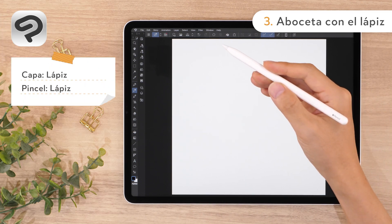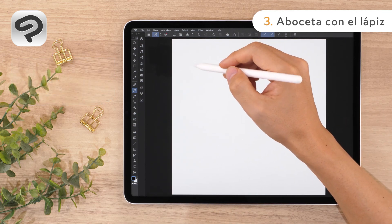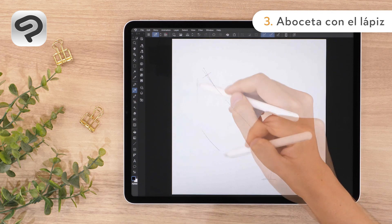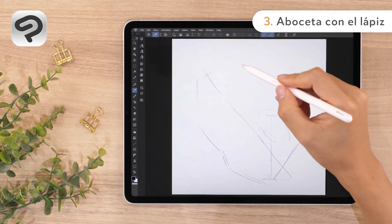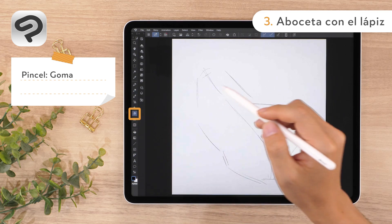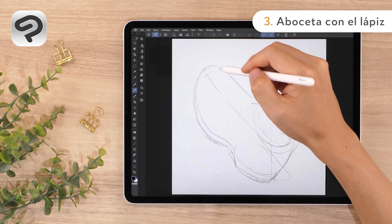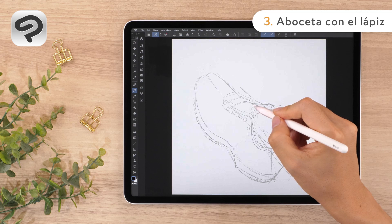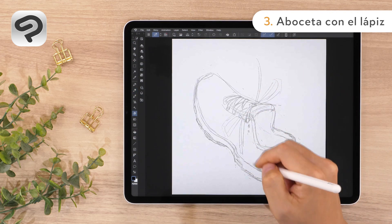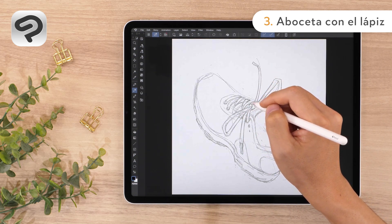You can draw the sneaker as it is, but out-tilted on its heel to create a dynamic composition. After drawing a rough silhouette, draw in the details. If you make a mistake, use the eraser tool. Select the eraser icon to use it and erase as needed. Once the shape is defined enough to be a base for the line art, the sketch is complete.